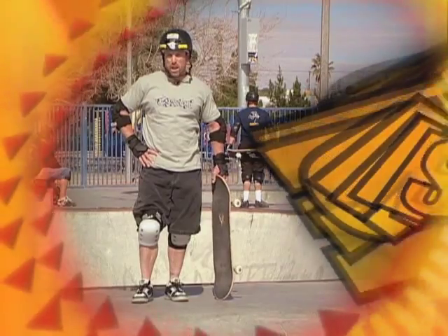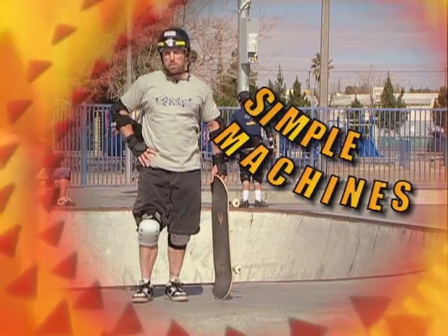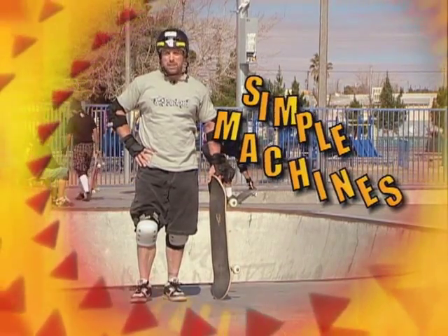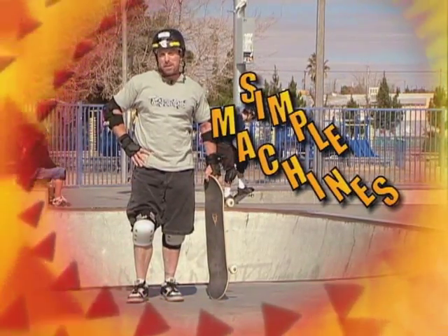In this video segment, Simple Machines, we will explore what makes up simple machines, what they do, and how they help riders perform tricks both on boards and bikes. So let's get moving and learn about simple machines.